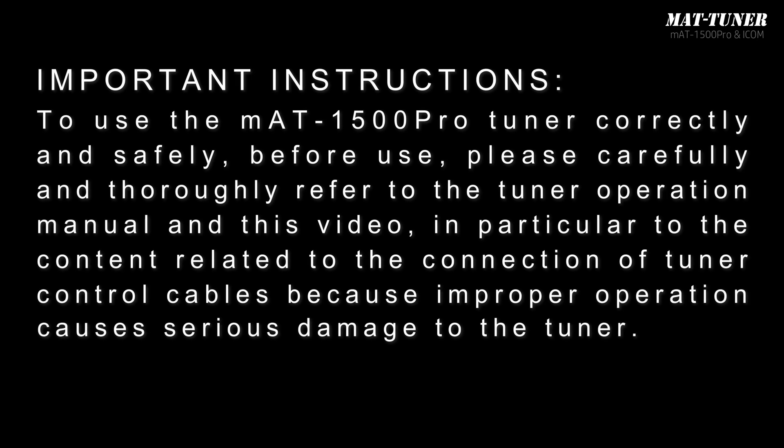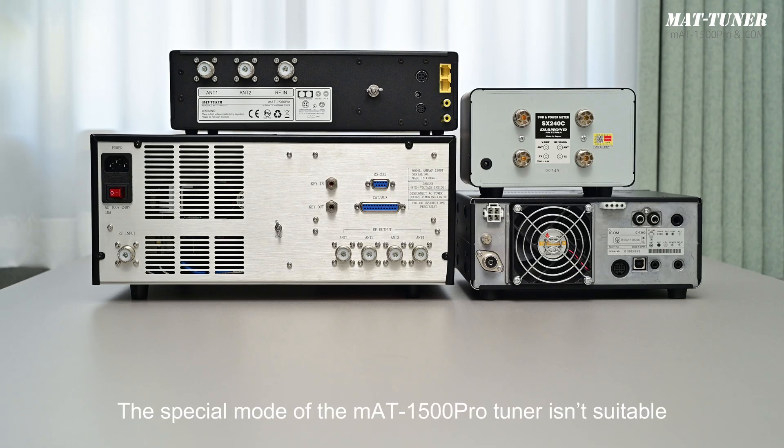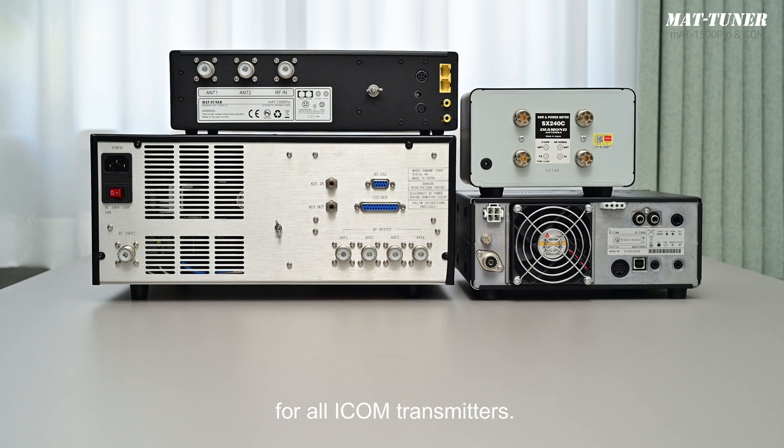Important instructions: To use the MAT1500 Pro Tuner correctly and safely, before use, please carefully and thoroughly refer to the tuner operation manual and this video — in particular, to the content related to the connection of tuner control cables, because improper operation causes serious damage to the tuner. The special mode of the MAT1500 Pro Tuner isn't suitable for all ICOM transmitters.